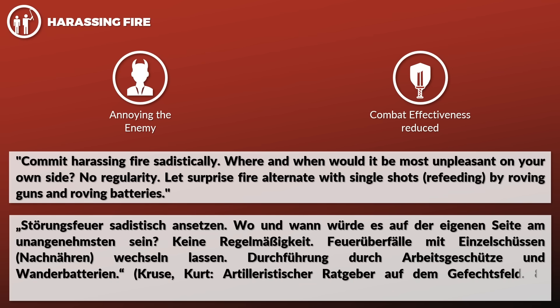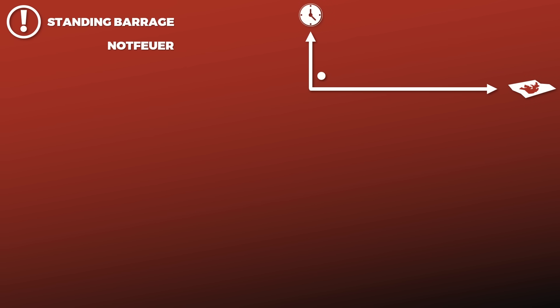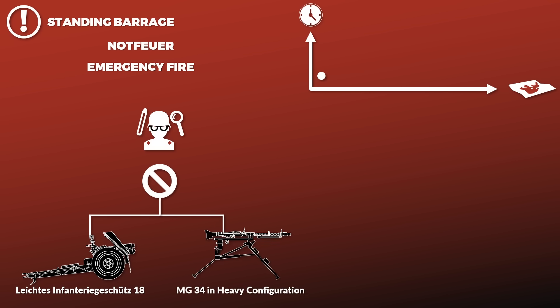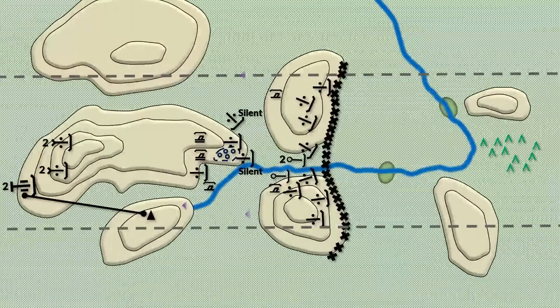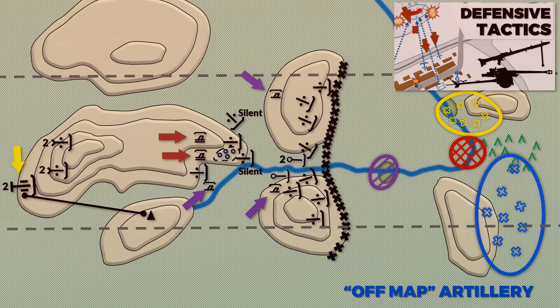The standing barrage was used to provide timely and spatially limited fire during an enemy attack. As the name Notfeuer — literally emergency fire — suggests, this fire was carefully planned in coordination with the infantry, especially its heavy weapons. It should be focused on areas that could not be covered by the infantry's heavy weapons, like infantry support guns, mortars, and heavy machine guns. In case of a direct line of sight to the enemy, it should only be fired at positions where the enemy was actually located.